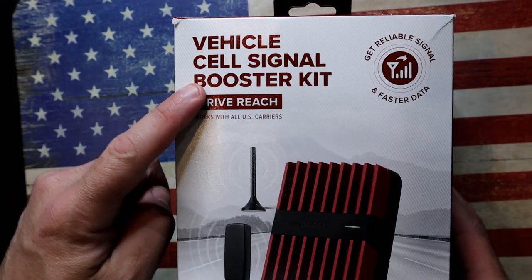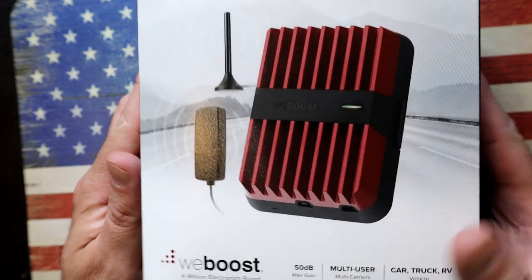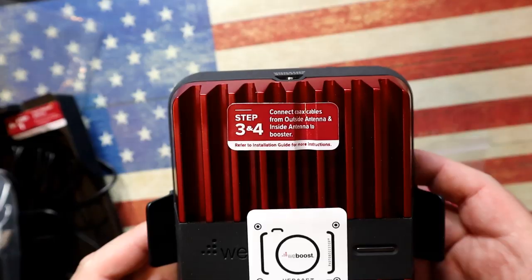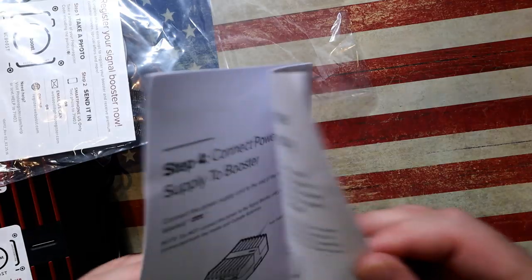Here it is — this is the Vehicle Signal Booster Kit that was sent to me by WeBoost. Thanks for doing that. Essentially it's made up of multiple parts, but they're each labeled very clearly: Step 1, 2, 3. Instead of just showing you the bits and pieces, let me take you through the install process, because I am useless at any of this maintenance stuff and even I could get this right — I'm sure you can as well.